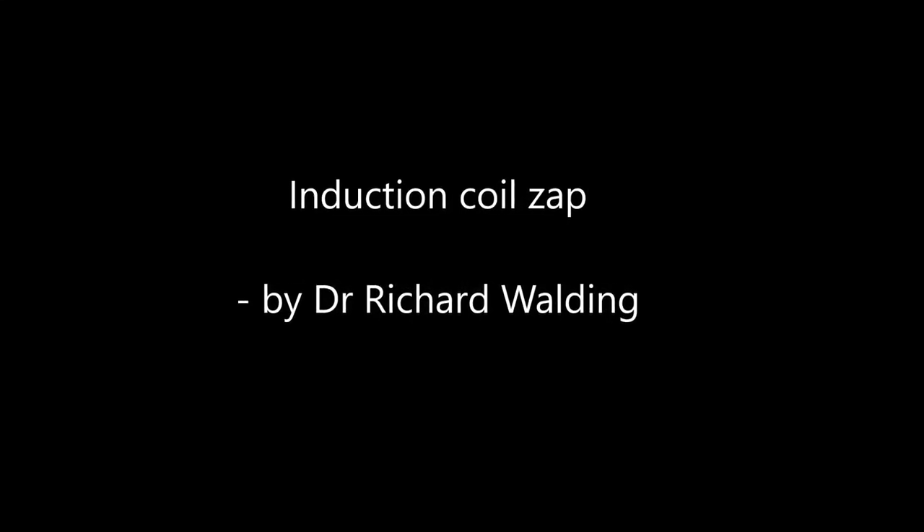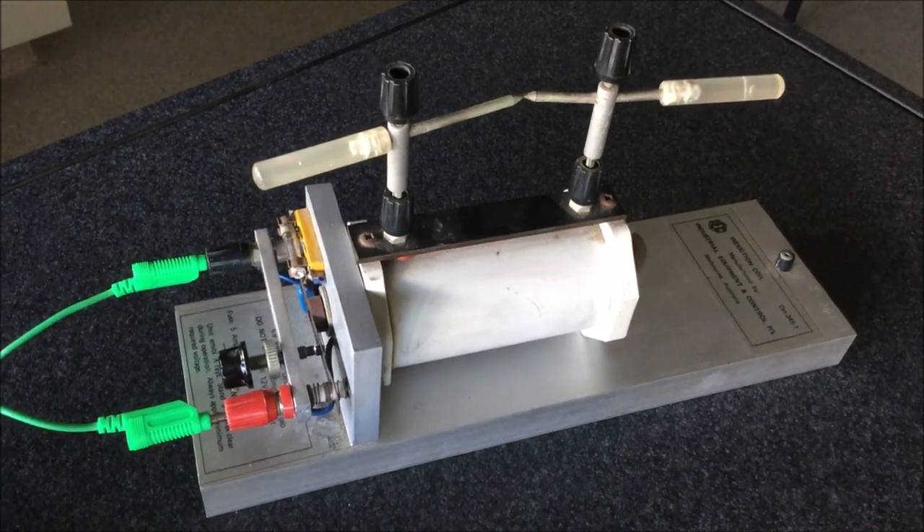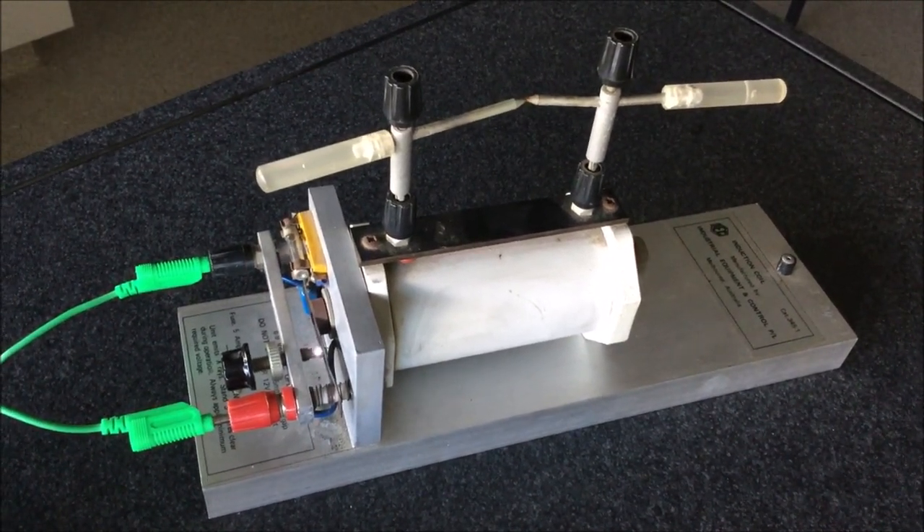This is a short video to show how an induction coil works. You can see it here — the primary and secondary coils, the electrodes at the top, and the make-and-break switch. It produces about 10,000 volts. You can hear it going here.